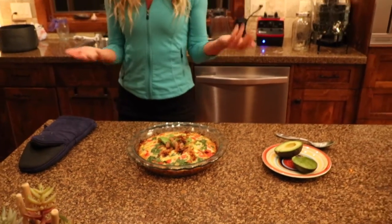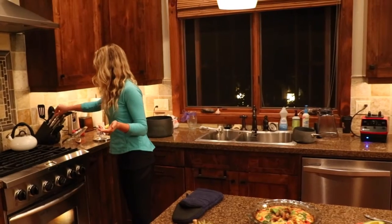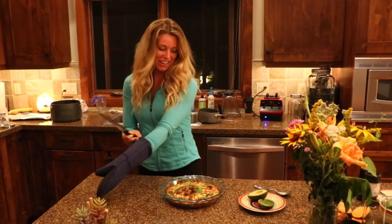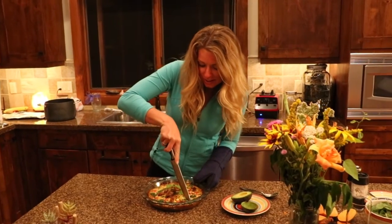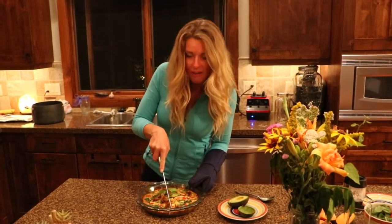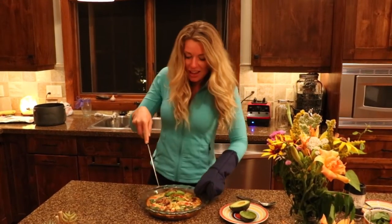Once we do that, we can grab a knife, cut it up, serve it, and of course enjoy it. I cannot wait to try a piece of this. Can you dig in there? Of course, I would be happy to. So let's do a nice little dig in there — we've got to get you some avocado and we've got to get you a little of that caramelized onion. Yes, please.